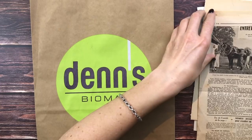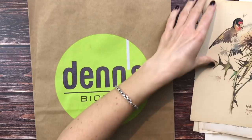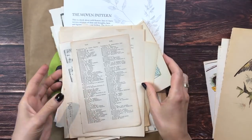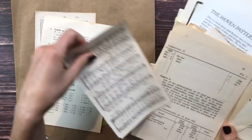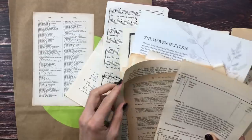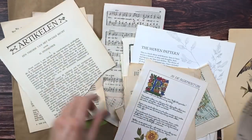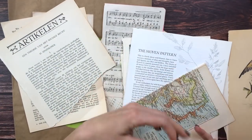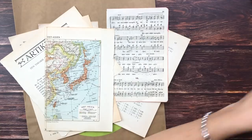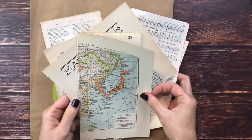I'm going to first choose some pages without any images - I'll just start by taking some regular book pages that will be my background, trying to have a variety of different fonts and languages. We'll add some of the vintage map as well. I'm treating this like I would just a regular collage, except that I'm working with bigger pieces.